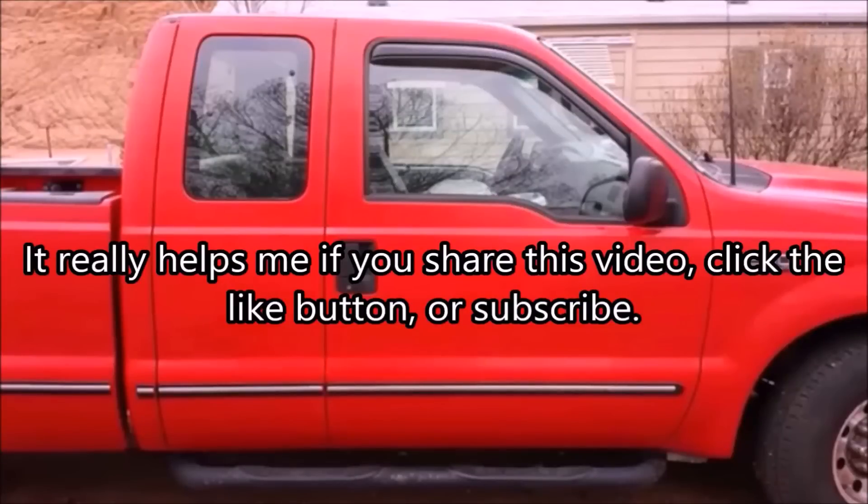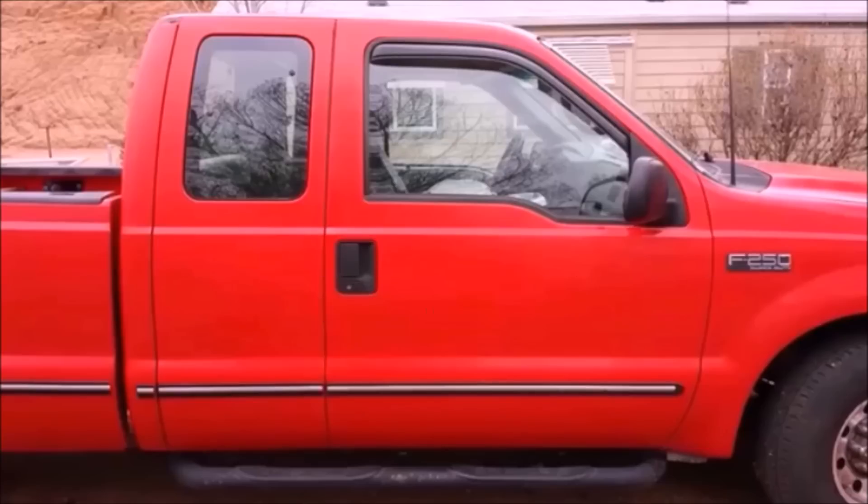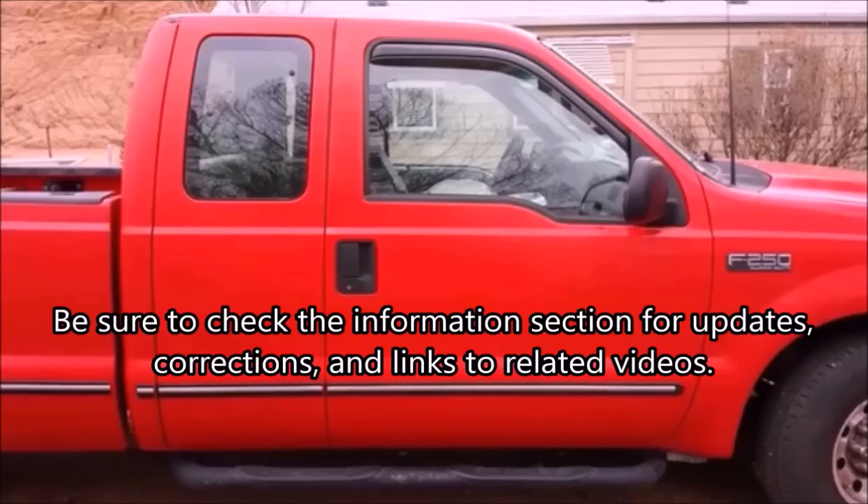Now you probably have a pretty good idea of how to fix your cable. Hopefully this video saved you a bunch of money. Please share and like this video. If you subscribe to my channel, you'll get notified as I publish the rest of the videos I talked about. Check the information section for updates, corrections, and links to related videos.